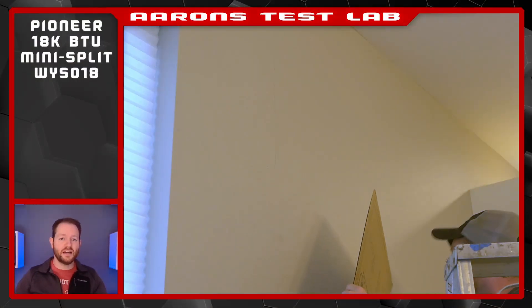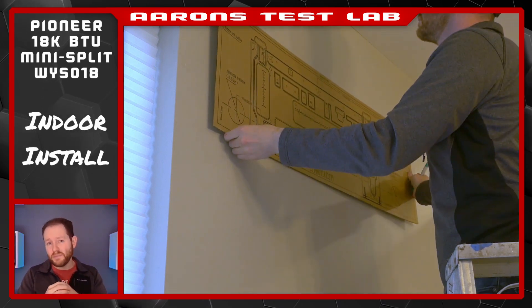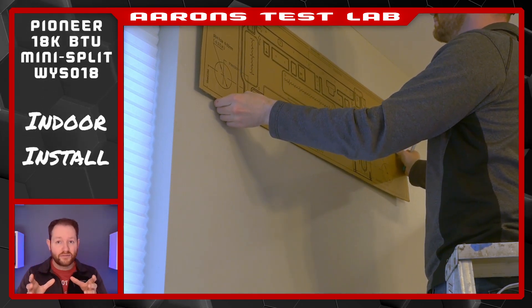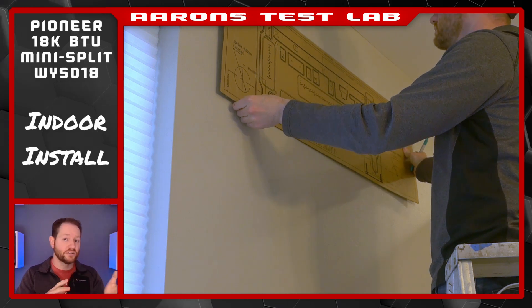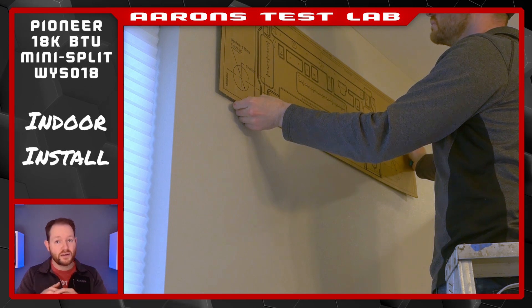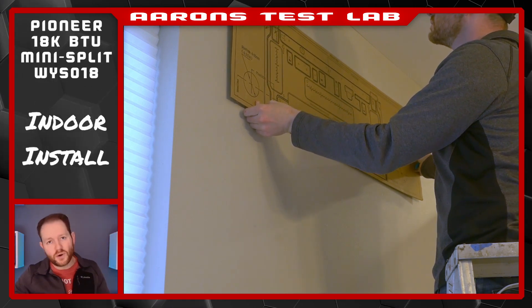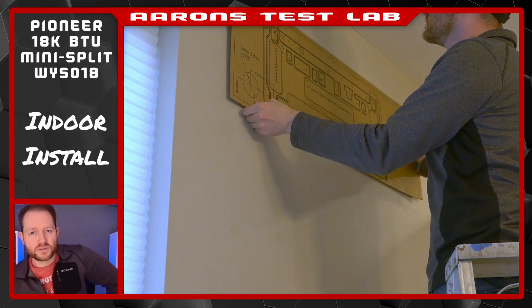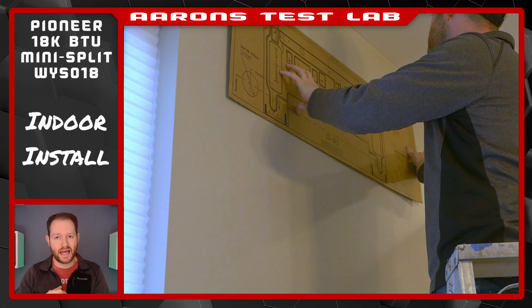When it's time to get going, we start with the air handler. With your kit, you'll receive a mounting template that will line everything up. In my case, I had to find a spot that would both hit a couple of studs and clear the exterior gutter downspout. I also had to make sure it was in the exact right spot vertically.